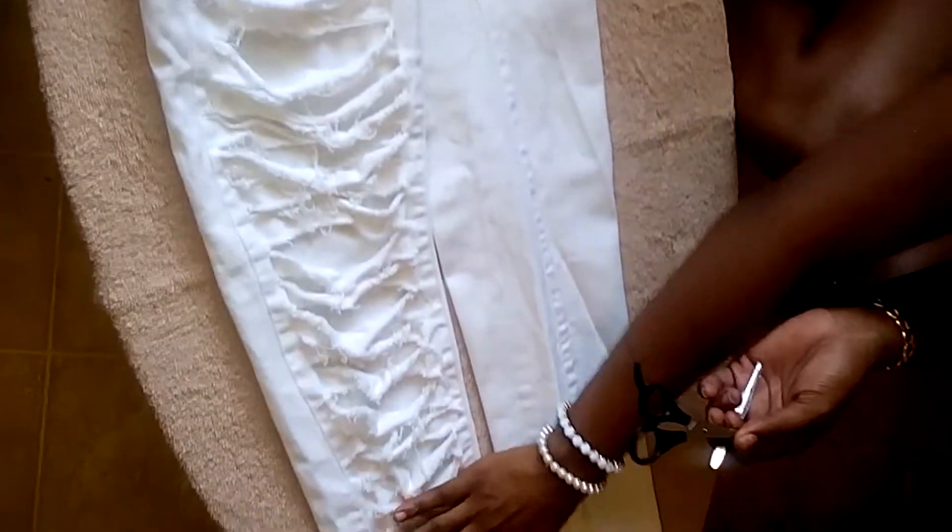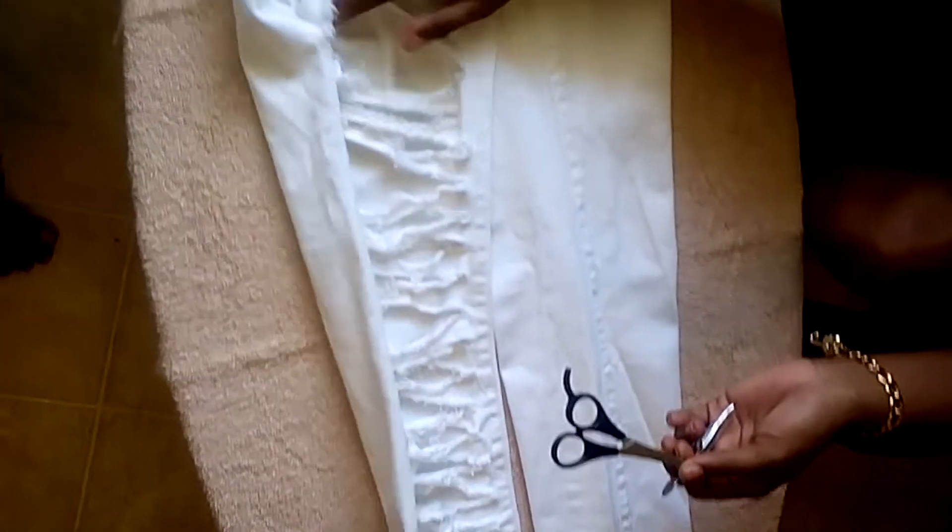Hey everybody. So today we're going to do a DIY video. You're going to do your own shredded and distressed jeans.